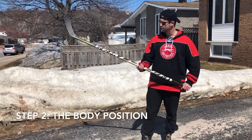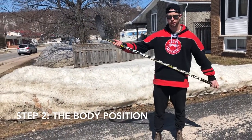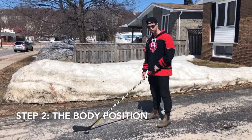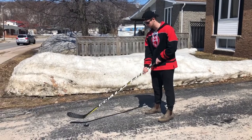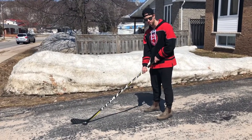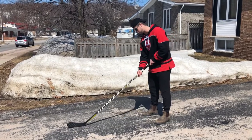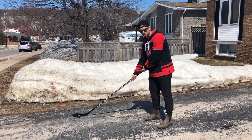Step two: now that we've figured out the shaft and the blade of a hockey stick, this is how we line up in front of the puck. I'm going to take the puck and place it on the heel of the stick, which is at the bottom of the blade. You're first going to bring it back, because that's where you're going to start to get all your power.